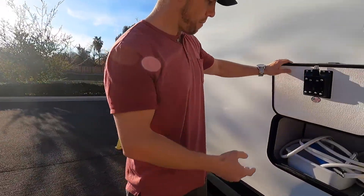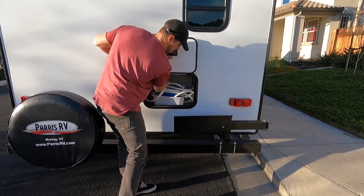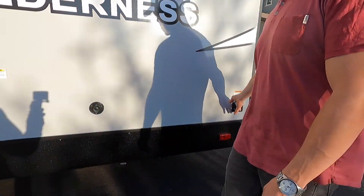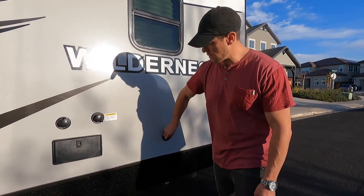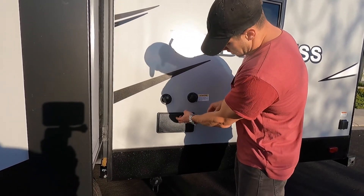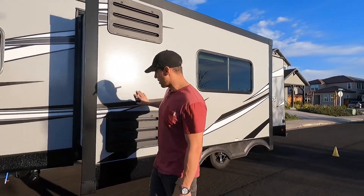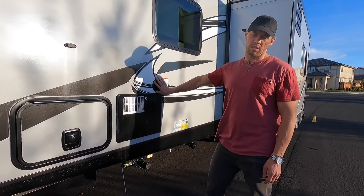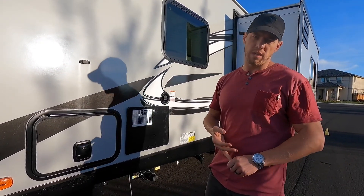Around the back there's another storage compartment — we've got our hose and filter back there. It's not very deep but goes really high. This is a 30-amp power supply for the rig. Here's a cable inlet — if we stay at an RV park offering cable or satellite TV, we can plug in right there. Here is the black tank flush and city water connection, and an outdoor shower to hose down the kids. The slide's out right now — the full dinette is on a slide. This rig came with a 45-gallon fresh tank, a 40-gallon gray tank, and a 40-gallon black tank.